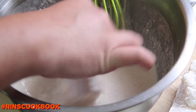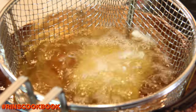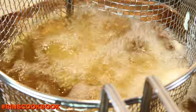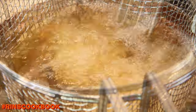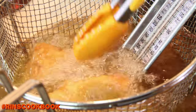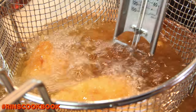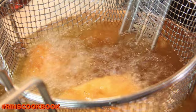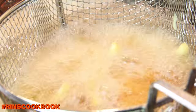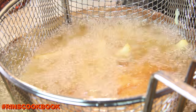Now dip the coated fish in the batter, then transfer the fillets to your frying basket. You're going to want to fry these for about 3 to 4 minutes.